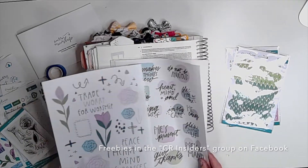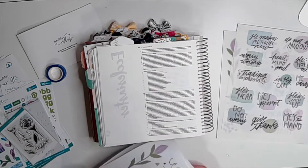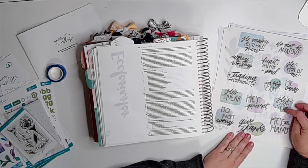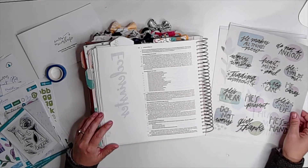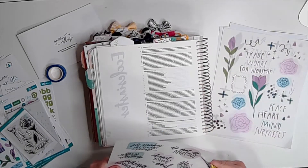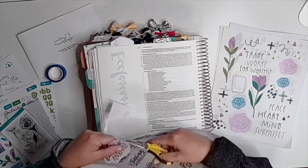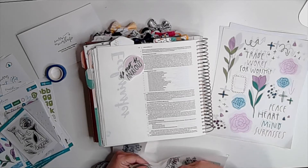These printables you see to my right are the freebies you can find in the Creative Retreat Insider group, so they literally are free. The ones I previously showed on screen were the Faith Field Digitals, which I use for the tab later on — those are for purchase in the Creative Retreat shop. I actually printed this particular set first on white paper, then got inspired and printed them on clear sticker paper, which is what I'm using today.